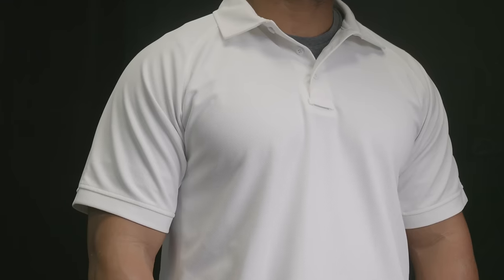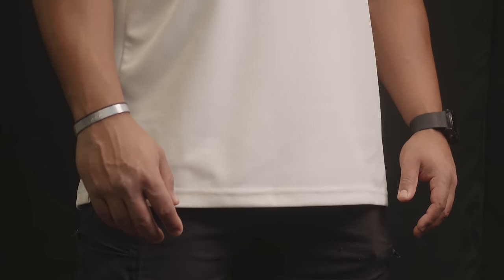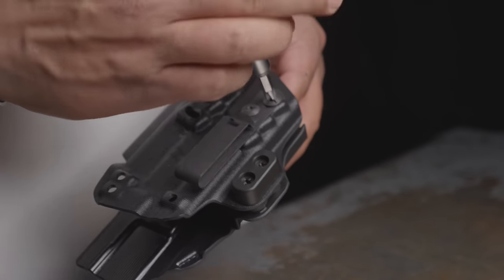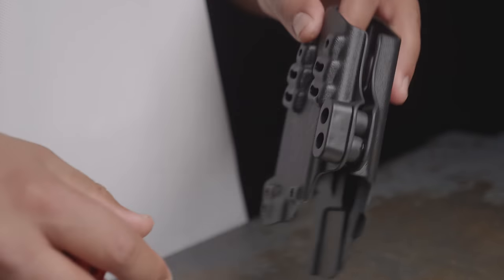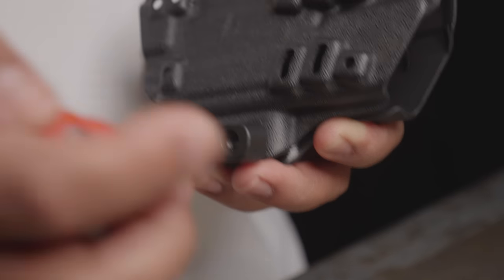To start off, what you want to do is wear your normal clothes — your normal pants, your normal shirt, your normal belt — so that you can test your holster under the right circumstances. Once you have your clothing set up correctly, it's time to work on the holster. You want to remove any attachments or accessories from the holster. This is key to finding the way in which the holster naturally rides on the body to be the most comfortable and concealable.